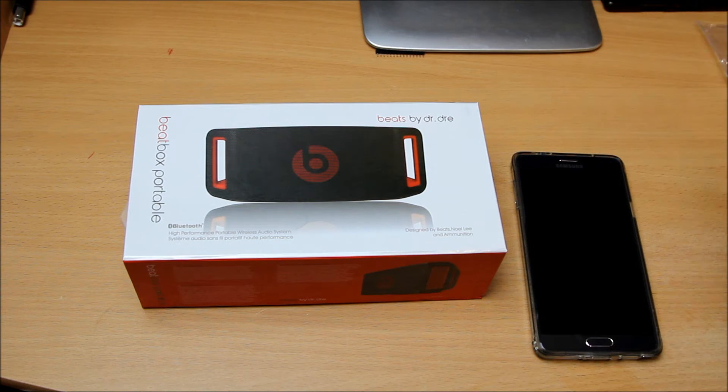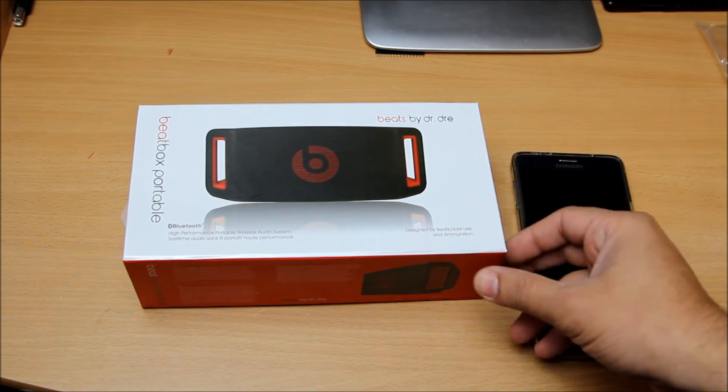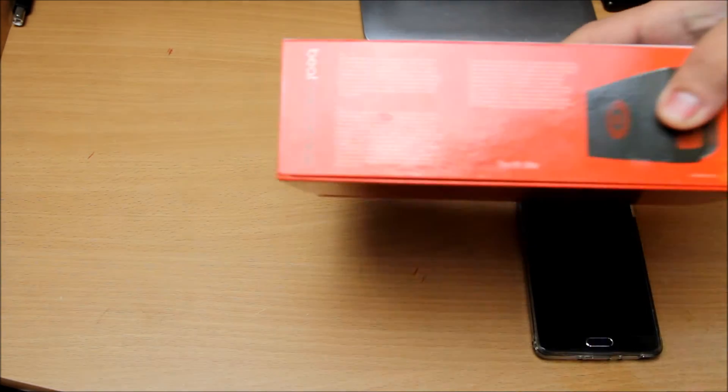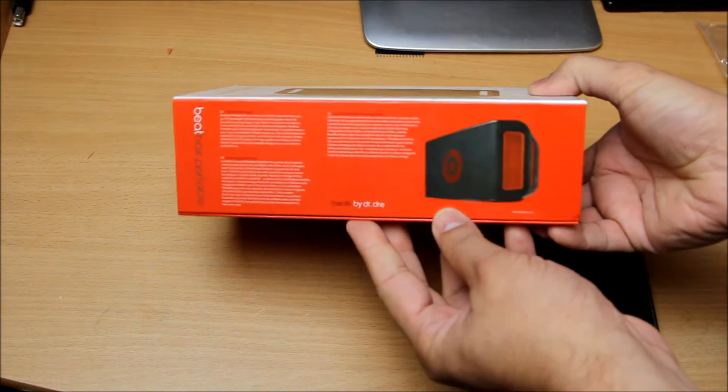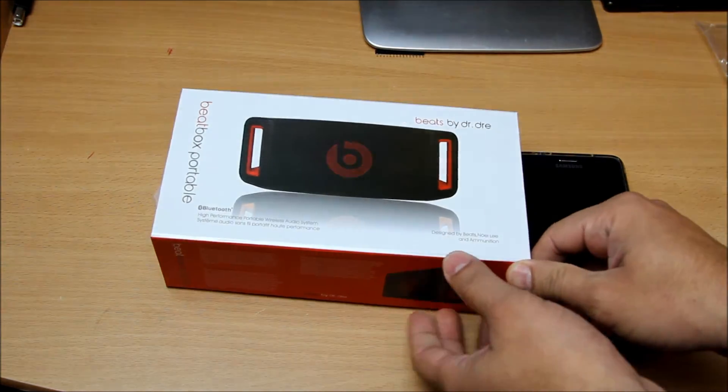It looks pretty decent — it takes an SD card and all these things. Let's open up the packaging. I will also be playing a little bit of music on it just so you understand what sort of sound quality you're getting. The box is pretty good — as you can see they've made a really nice box, just to make it much better in terms of design.